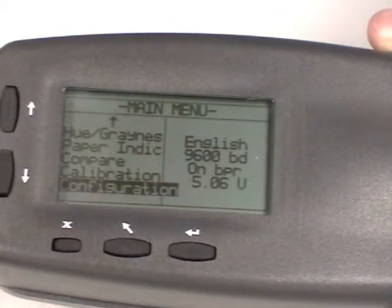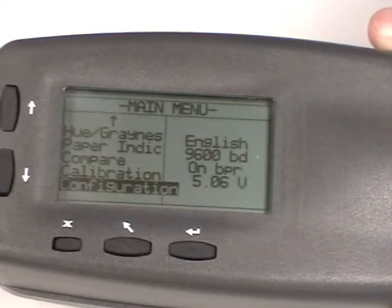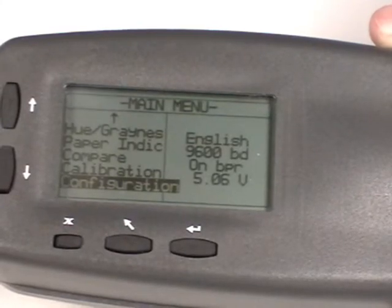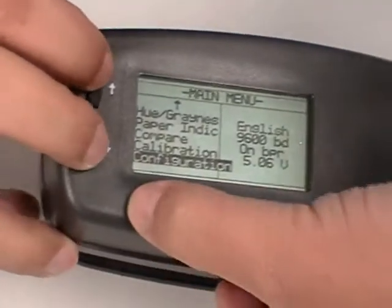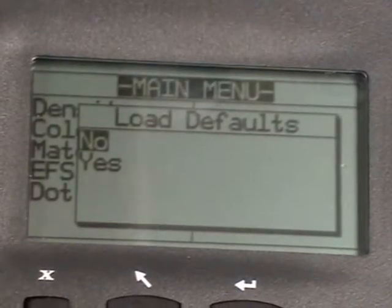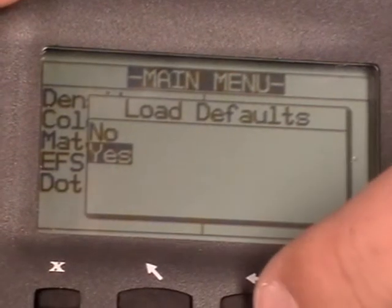If all three of the lamps are on and your battery voltage is set, something might be happening with some of the settings. What we can do is a master reset. To do a master reset, press the up arrow, the down arrow, and the X all at the same time. Press them down, hold, and then release. After a second, your screen should flash back up asking if you want to load defaults. Scroll down to highlight Yes and press the Enter key.